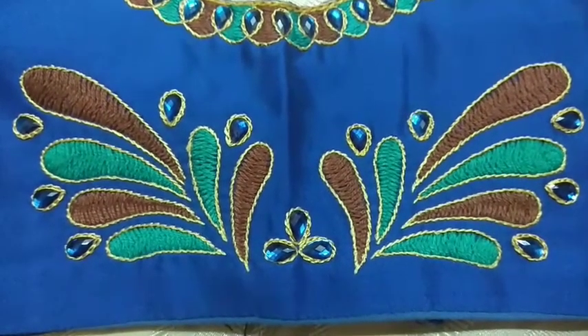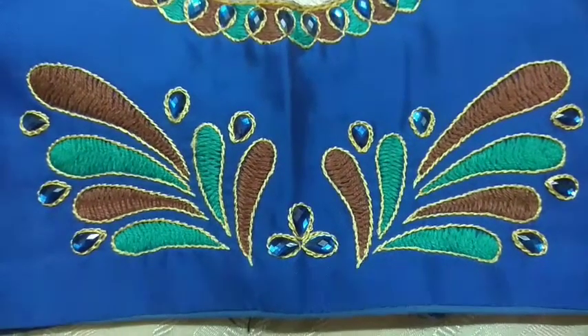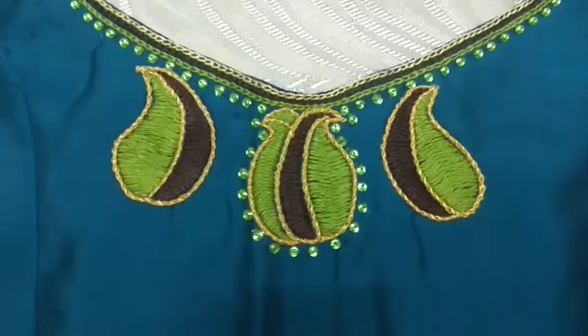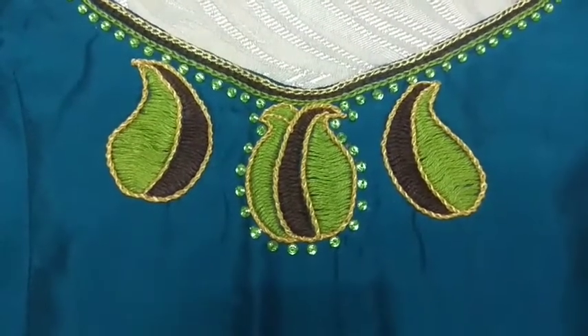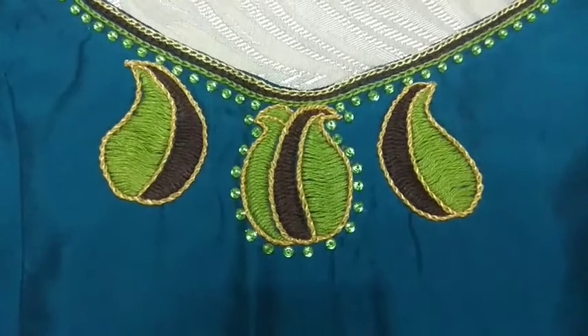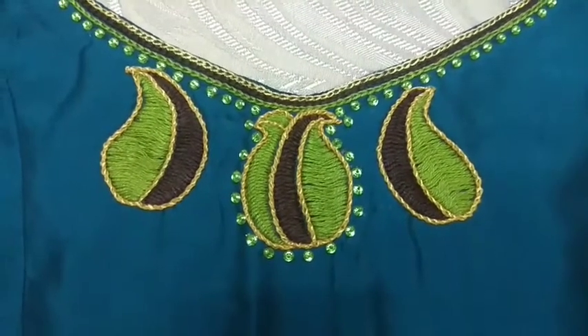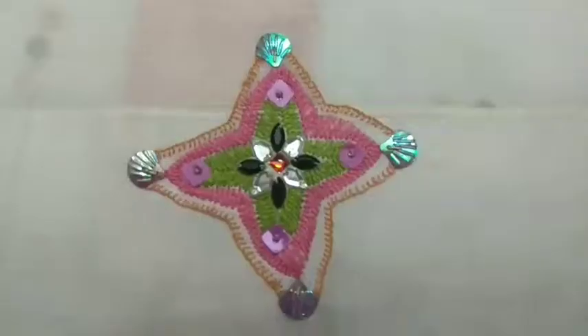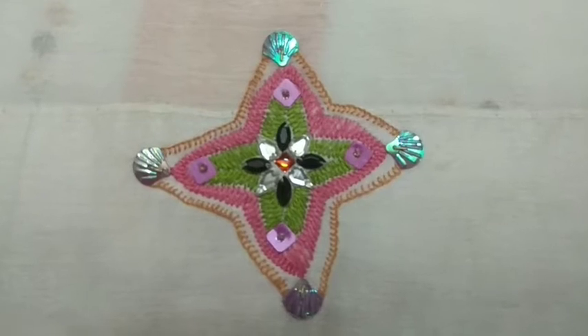With these basic stitches only we can create more effective masterpieces. In this mango buta I used two stitches — chain stitch for outer line, and for filling green and brown I used herringbone stitch. In this buta I used two designs.